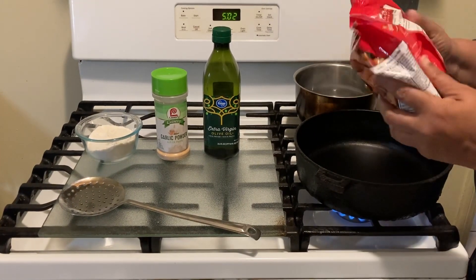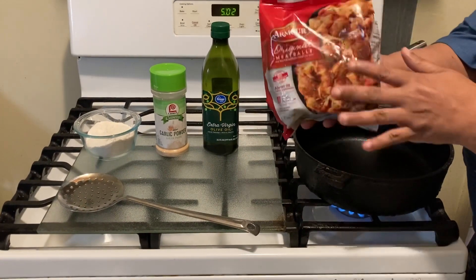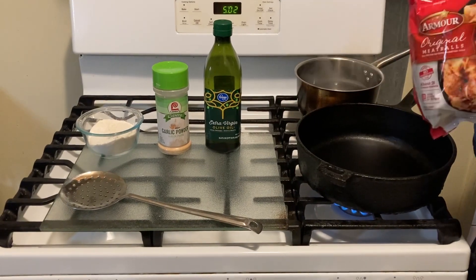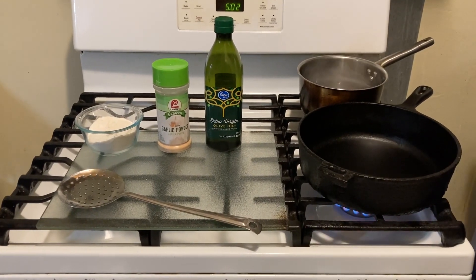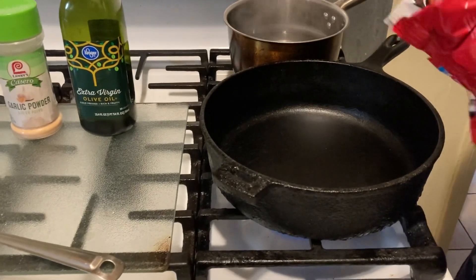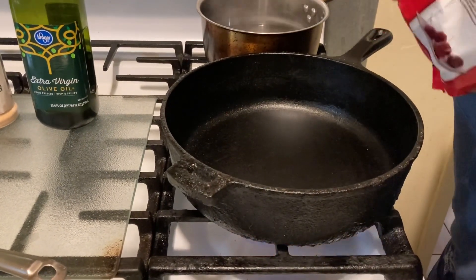I wanted you guys to see what these are all about. Get you a bag of them if you want to do a quick meal for your children or something like this — this really works and they're very tasty. I'm only going to use some olive oil and garlic powder on them because they're pretty seasoned already.